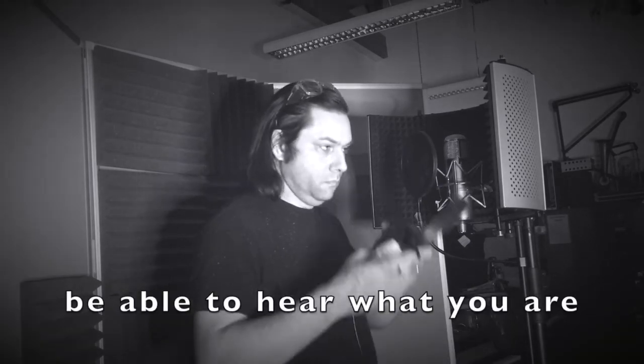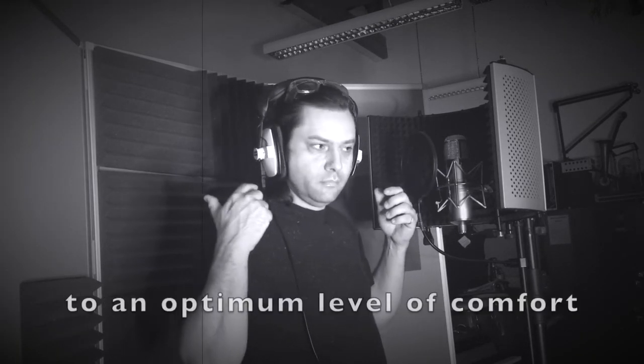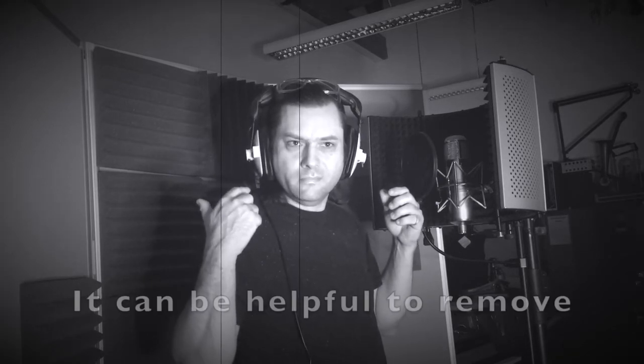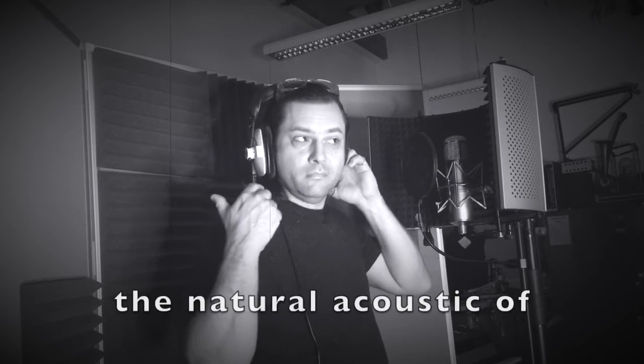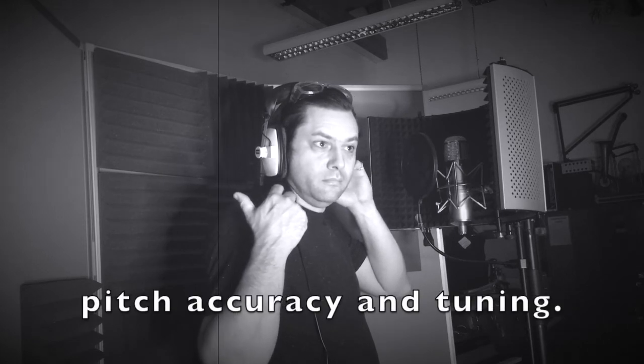Through the headphones you will be able to hear what you are singing to, and also the sound that the microphone is picking up. Both these sound levels can be adjusted independently, to an optimum level of comfort for the performer. It can be helpful to remove one side of the headphones from the ear, so you can hear more of the natural acoustic of your voice, which helps with pitch accuracy and tuning.